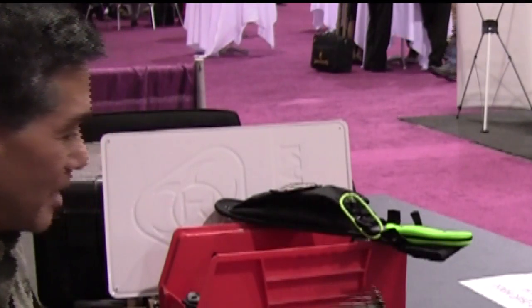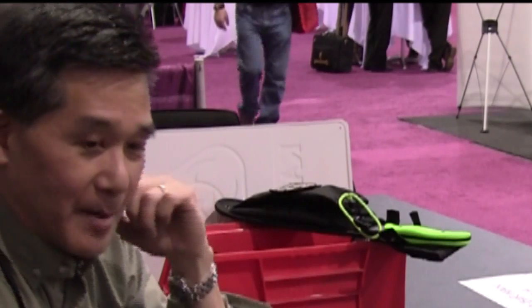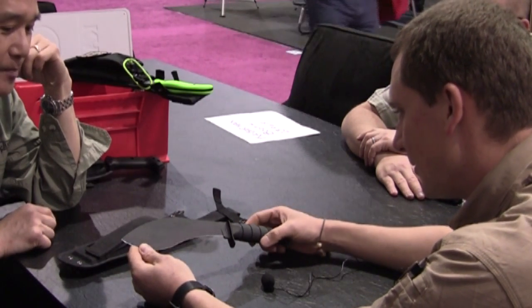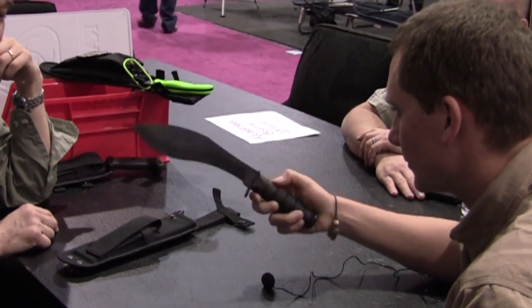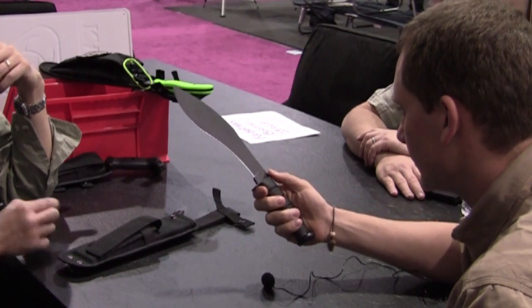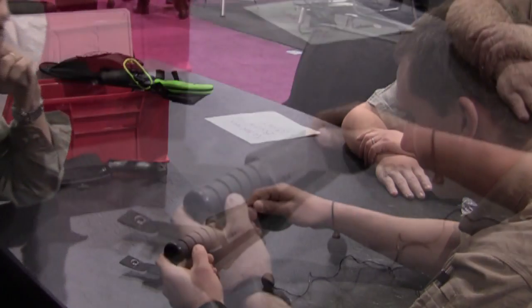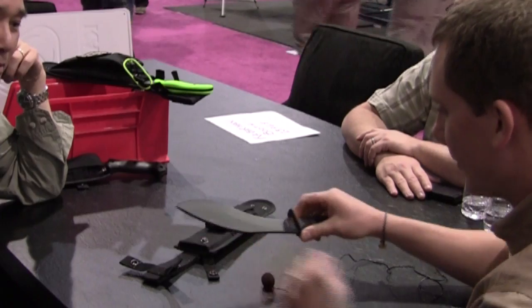We want to start out with a new product coming out in the K-Bar line — it's called the Combat Kukri. This is eight inches long. It is a shortened-down version of our regular heavy Kukri, and it's going to have the K-Bar handle, knob, and underguard. It is ambidextrous, MOLLE compatible, and can be worn left or right. It is designed for soldiers for close-quarter combat.